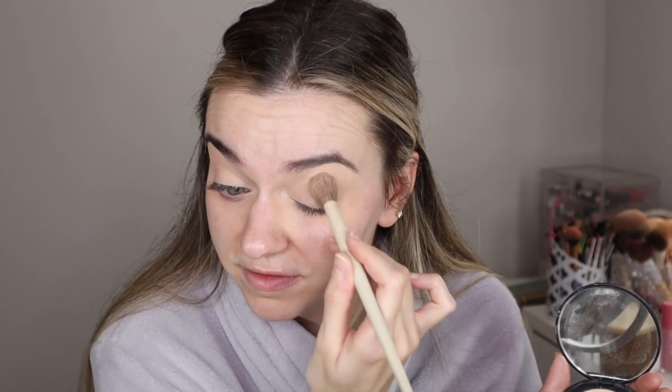I'm just going to set my eyes with some NARS. This is the Soft Matte Advanced Setting Powder in the shade Cove. It's really just a light setting powder, which is why I like it. I'm going to keep that concealer intact with a real light dusting on my brush, just to prevent creasing of the concealer. See how I didn't really give that much pigment? Just set the concealer.